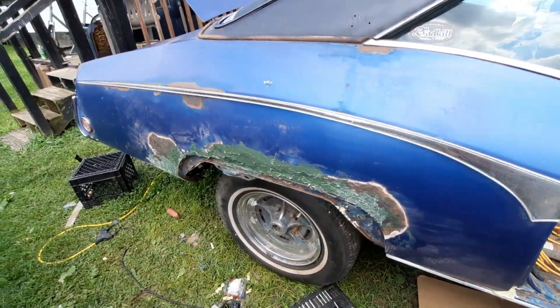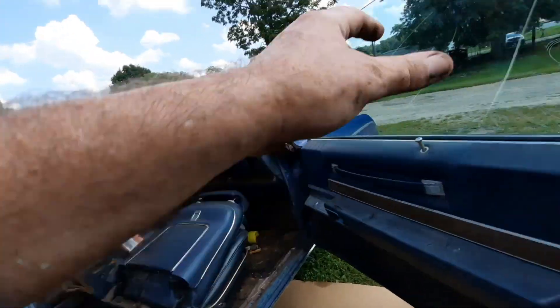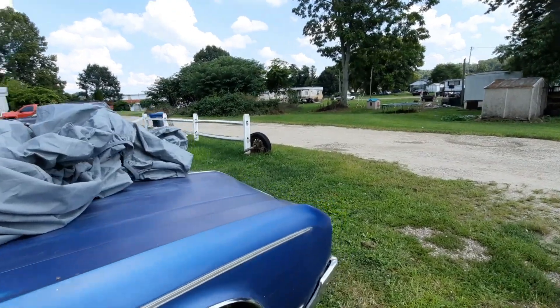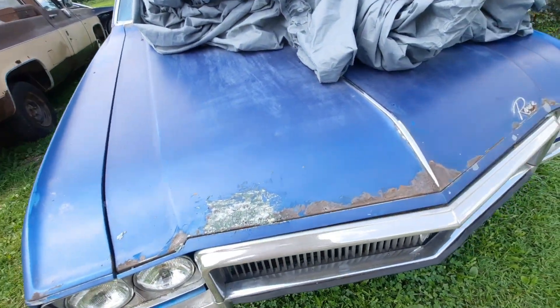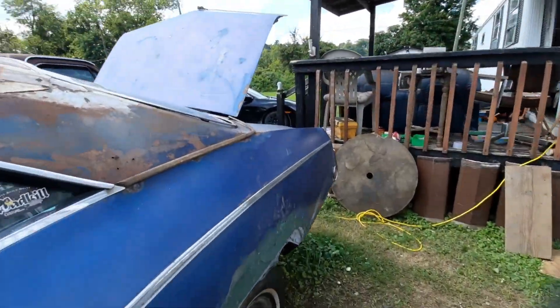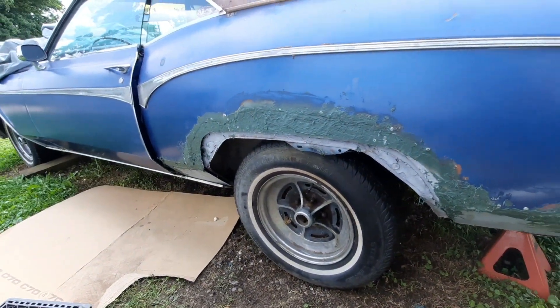I started on the Bondo. My boy wanted me to get some of the fiber filler — it's got strands of fiberglass in it. I've never used it before but it seems to be doing pretty good. Just giving a daily update on the car because it keeps me motivated. Ran out of Bondo but you can see where I'm going with it.